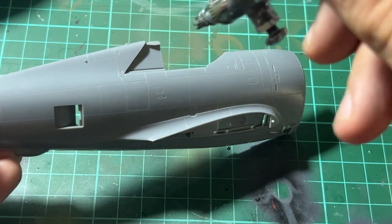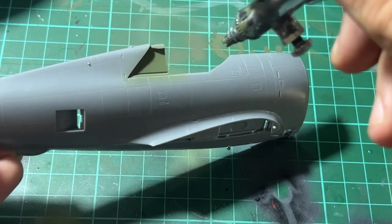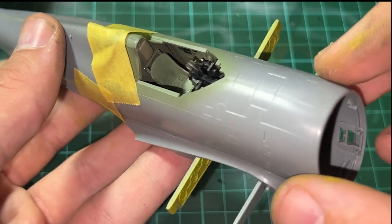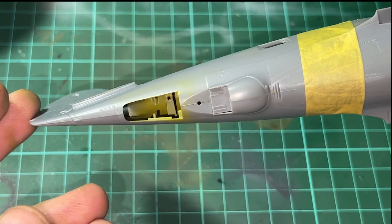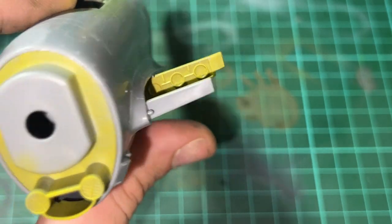Next up we're starting on the fuselage. I painted that same cockpit colour around the cockpit area of the fuselage on both sides, and then combined the two fuselage halves together. I also painted a chromate yellow colour near the wheel wells as well as where the engine will go.